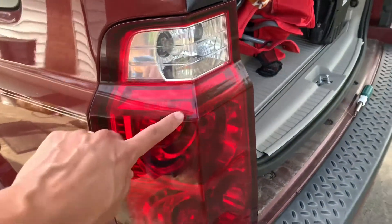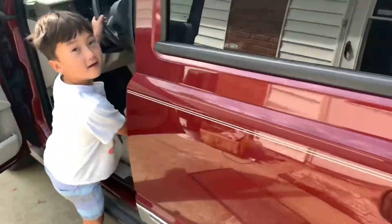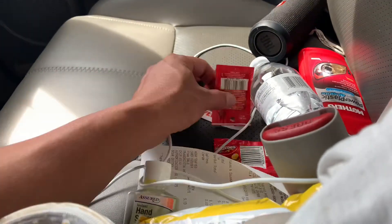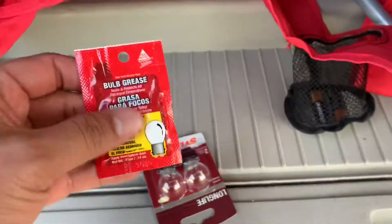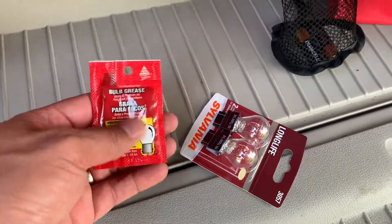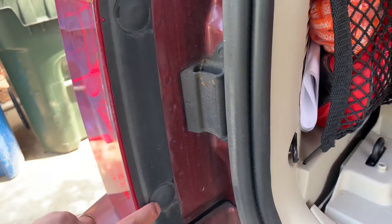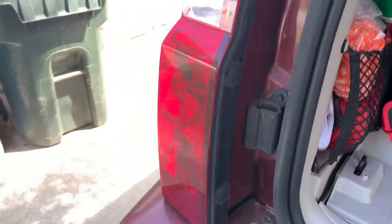This is the Jeep Commando — this is the tail light, the upper one right here, not working. I bought these two for like eight dollars total at Advance Auto. And this is the dielectric grease that you put on the bottom of the light here, to extend the life of the light bulbs. So we unscrew here, pop this out, take it out, and put the new light in.